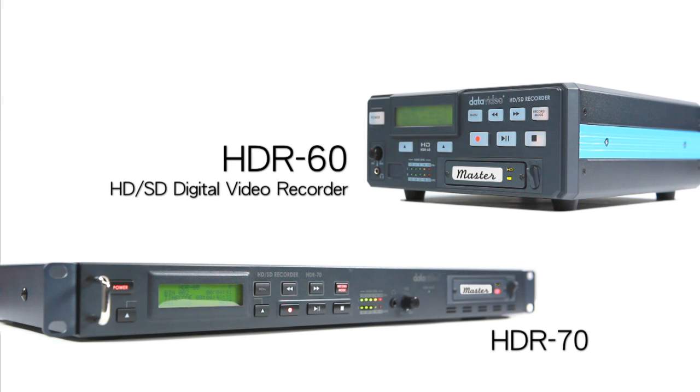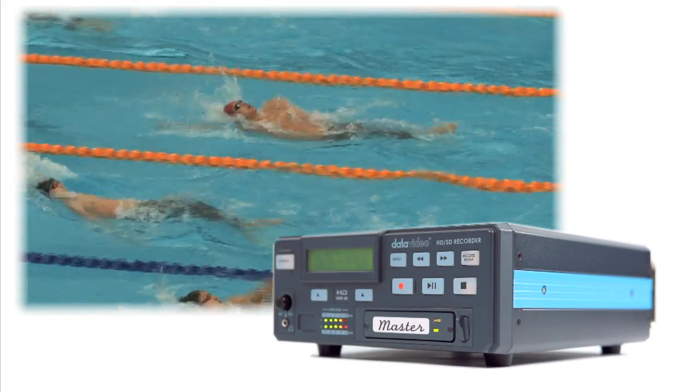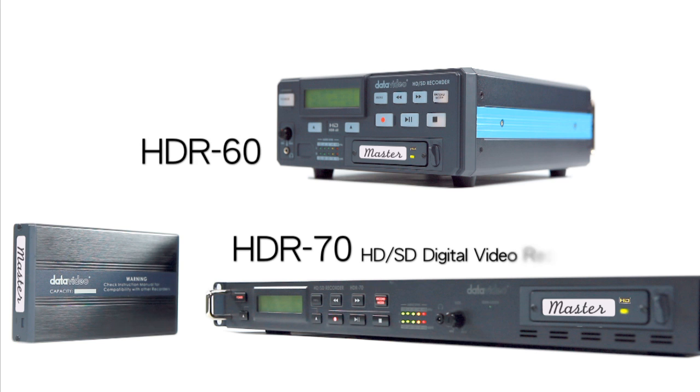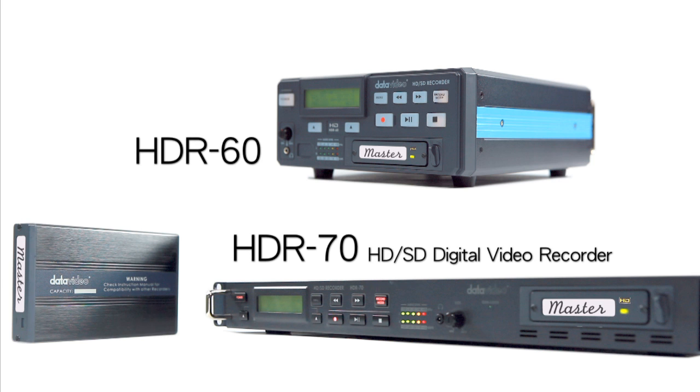Broadcasters have always been looking for equipment that can record video for the longest time possible. Look no further. The DataVideo HDR60 and HDR70 can easily achieve over 8 hours continuous recording time.